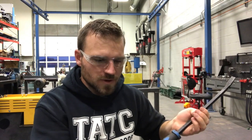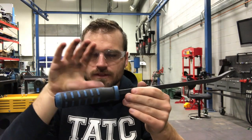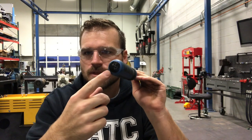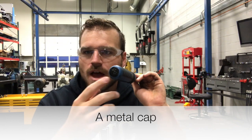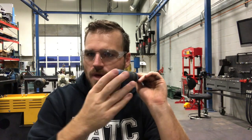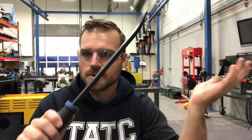Now I want to go over these really quickly. The pry bars we use have handles and they seem to work pretty good. We try to buy the ones that have the striking head on the back. If they don't have a striking head on the back, they're not supposed to be hit with a hammer — what will happen is it'll actually shatter the handle and then your pry bar will be ruined.